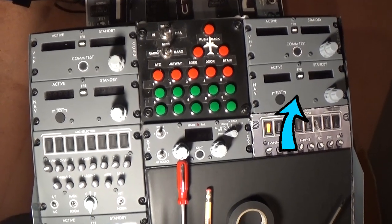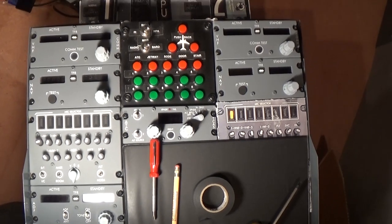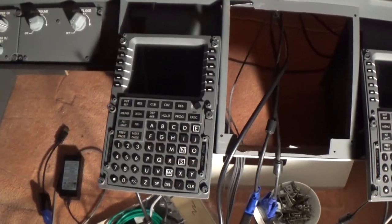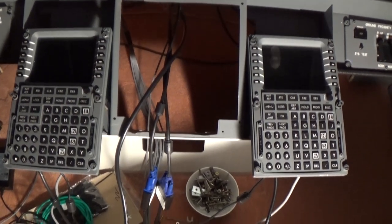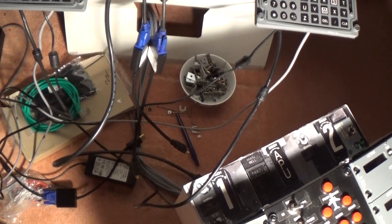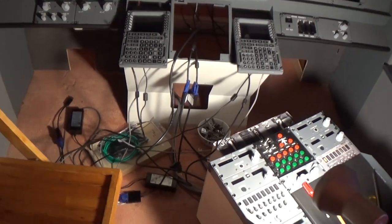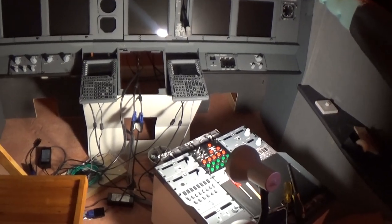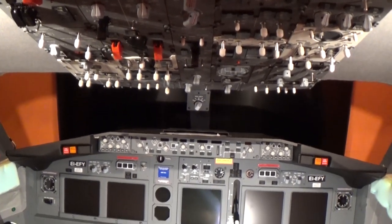I've only got a few of the items plugged in — there's a lot of things to plug in. I got a new nav unit from Open Cockpits, that's the one on the right, which I've installed. So this is my radio panel now, pretty much complete. And here are the FMCs or CDUs. Screws are everywhere, cables are everywhere. I hope I can remember how everything goes back together again. So it's pretty much put together — it's coming along.